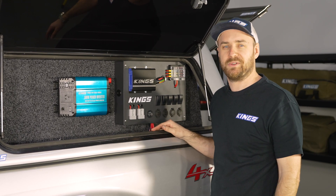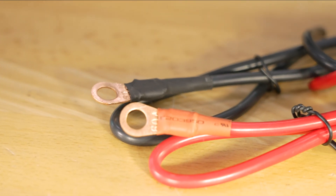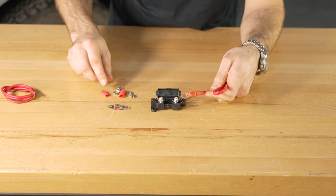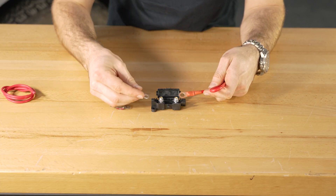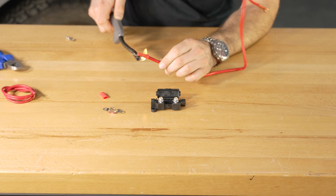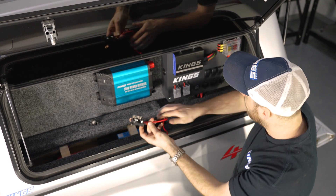So let's head back to the bench and sort it out. The terminals that come pre-fitted on the wire are M8, so they're perfect for the inverter or a battery terminal, but I'm going to replace this with an M6 to suit the terminals on this fuse holder.